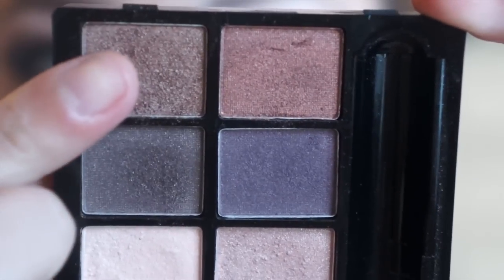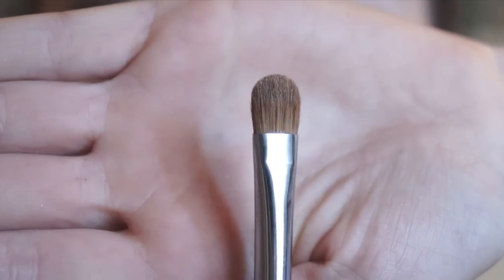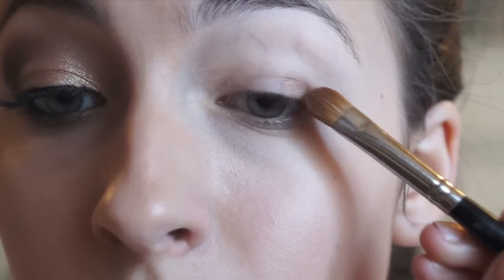Begin as always by priming your eyes. For prom this is especially important because you want long lasting vivid makeup. Begin by selecting a nice medium toned bronze eyeshadow and getting this on a flat shader brush. We are going to pack this along the outer half of the eye.